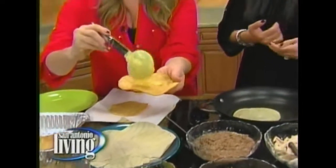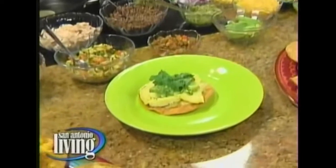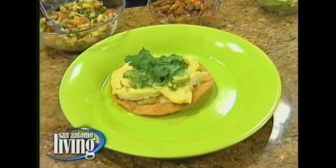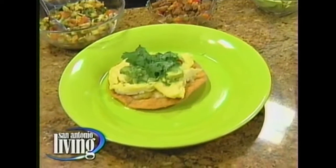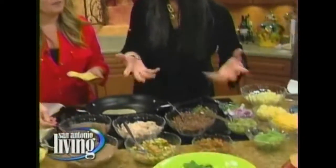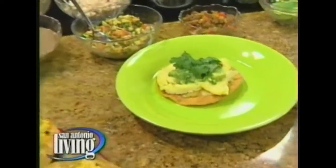You can make it a breakfast tostada, which is what I have over here. We started with the queso Chihuahua, then we did scrambled eggs, and then a green tomatillo salsa with avocado and some cilantro. It's got some spiciness to it. It reminds me of deconstructed chilaquiles — it's basically layer on top of layer and you get the crunch, and it's so yummy.